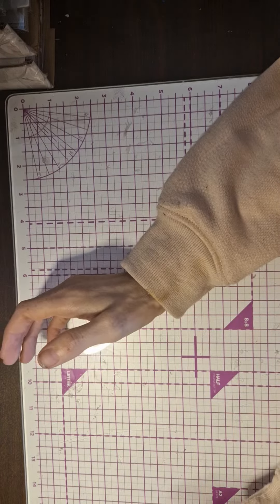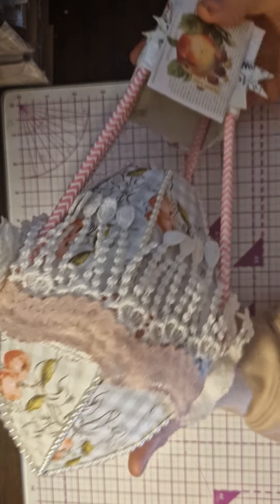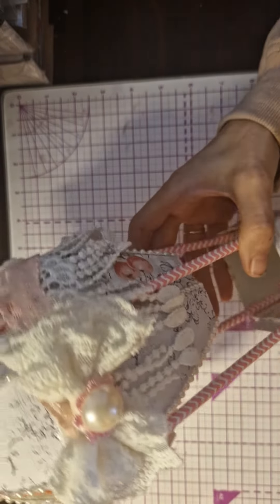The first thing I made today is this absolutely beautiful hot air balloon. I added the lace and beautiful bows — so cute!